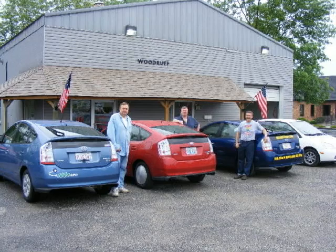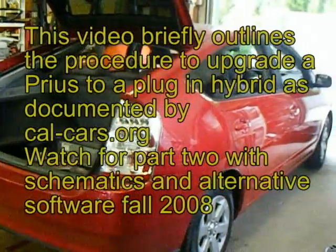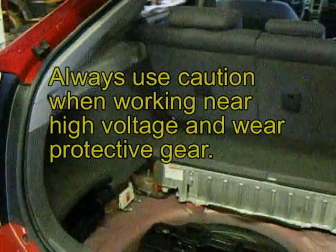Welcome to AudibleYears.com. This video will document the installation process of a plug-in hybrid electric vehicle. We're going to install a battery box into this Prius.